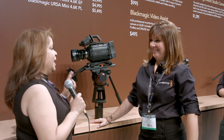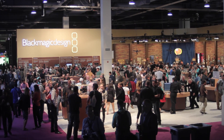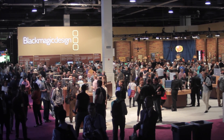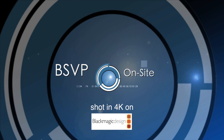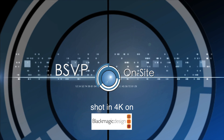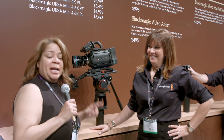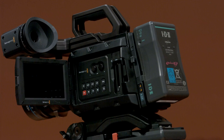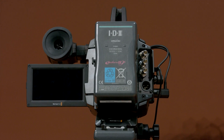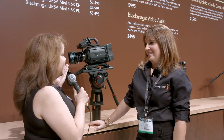I am joining Tina Ekman from Blackmagic Design who had a slew of announcements today — I think it just blew the lid off of the Las Vegas Convention Center. Sue Lawson here at NAB 2015 with BSVP on site. One of the big announcements was the little addition to the family, which is the URSA Mini.